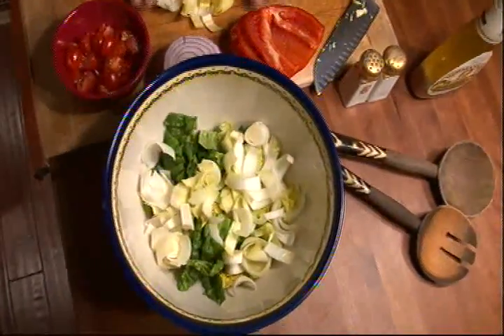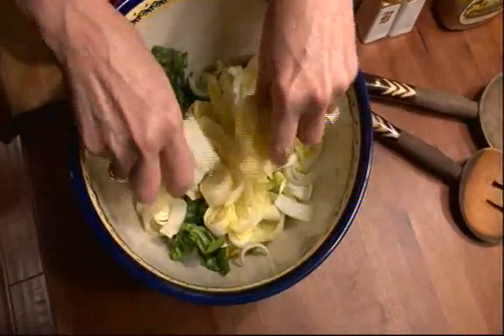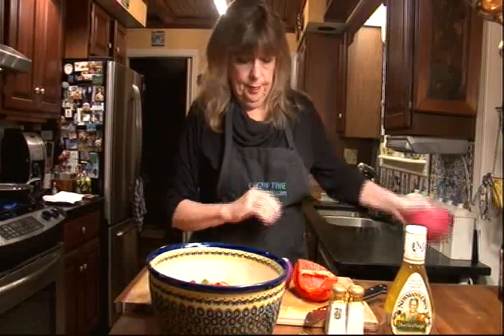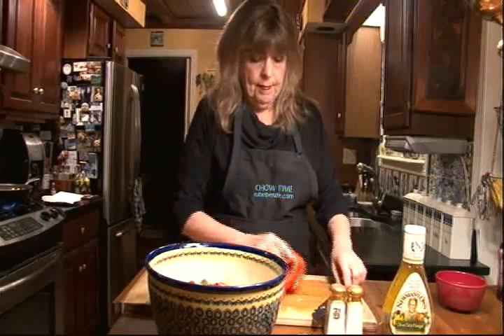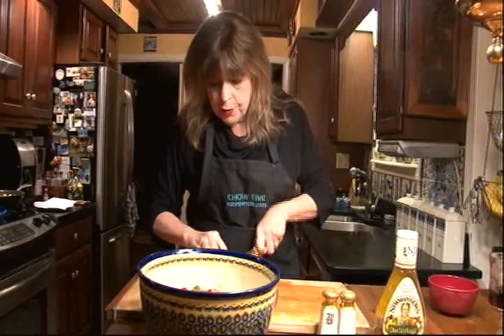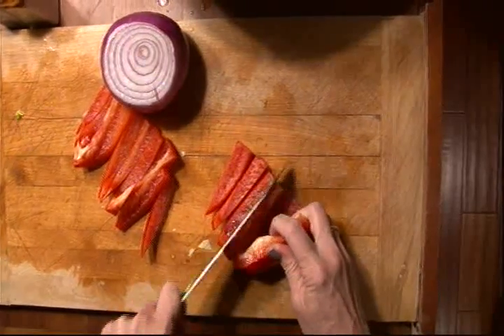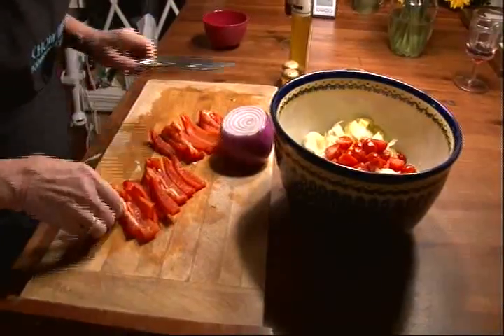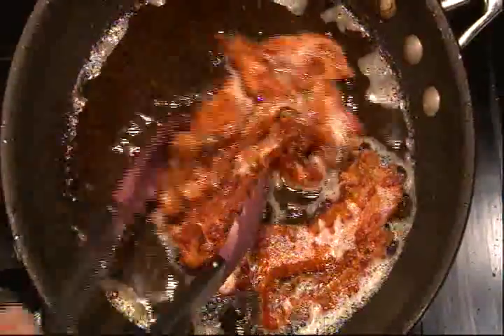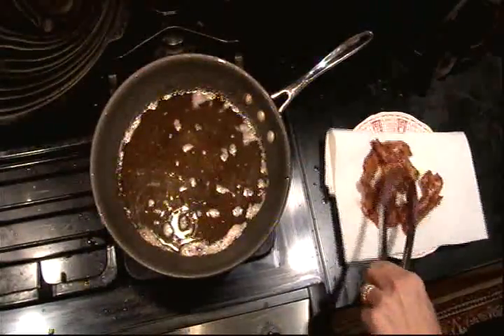He really liked a lot of crunch to the salad. Next, about a cup of chopped tomatoes. One red bell pepper — he liked to cut that into strips. The bacon is nice and crispy, so I'm going to put that on a paper towel, let it cool down, and back to the salad.